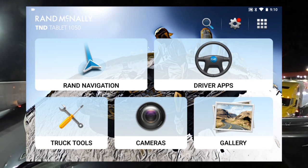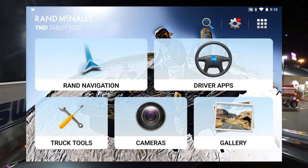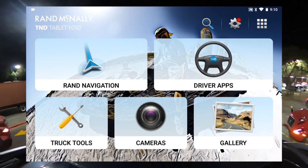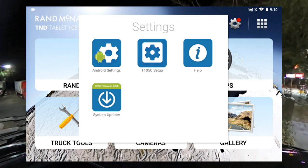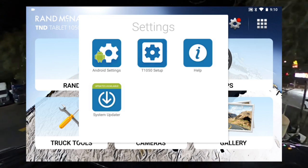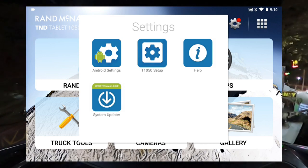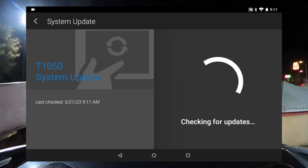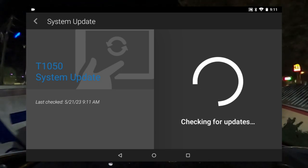First of all, have your GPS connected to your Wi-Fi so you can download the latest update. You'll see me hit the gear up top — that gear with a red indicator says System Updater. You probably already know this, but I'm still going to go through it. Go to System Update, then check for updates, as you see what I'm doing right now.